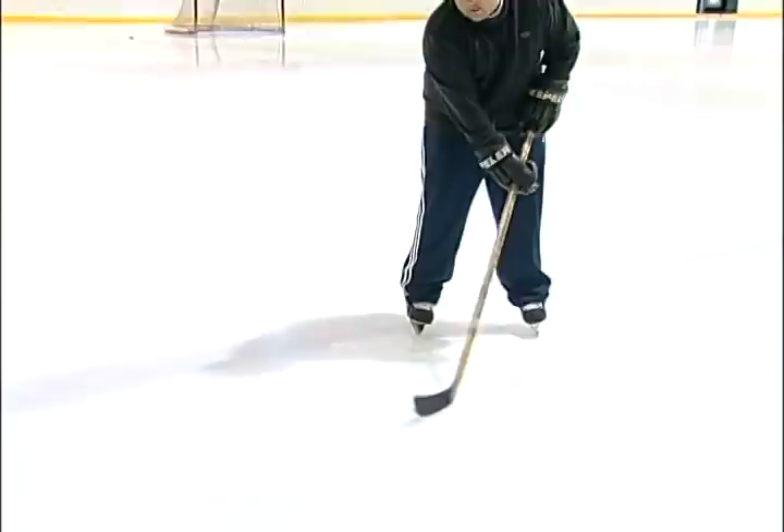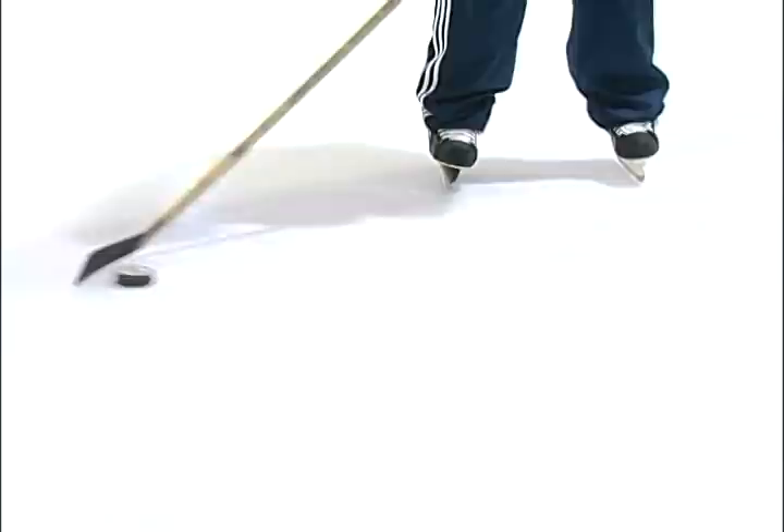Stick handling is always very important — just cupping it into the blade and on the backside. You want to treat it like an egg, very soft and gently. You can move quick, you can go backwards, you can go forwards, you go sideways.